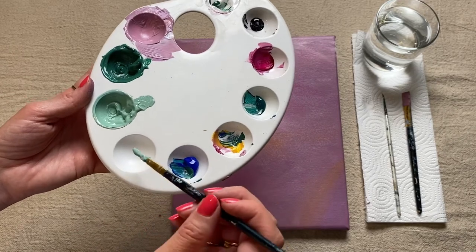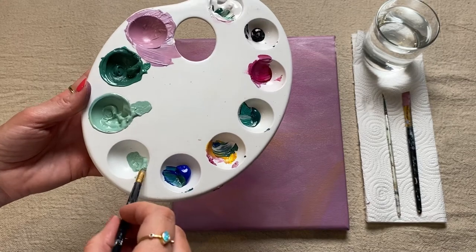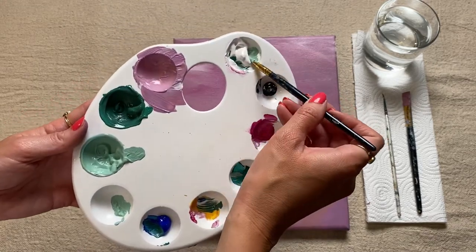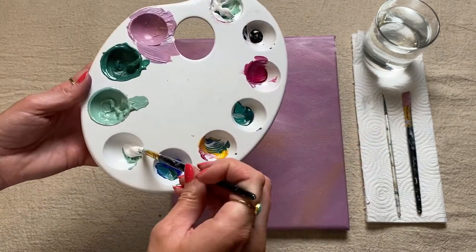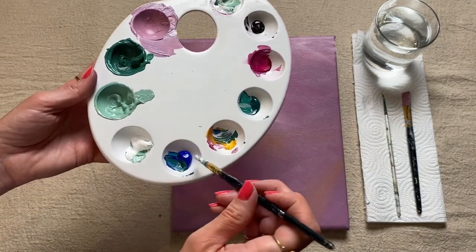The last color we're going to mix up is for our stalks. I'm just keeping this same green on my brush and I'm going to mix up this color here — I'm going to start with a scoop of white, maybe two, and I'm then going to add some blue.